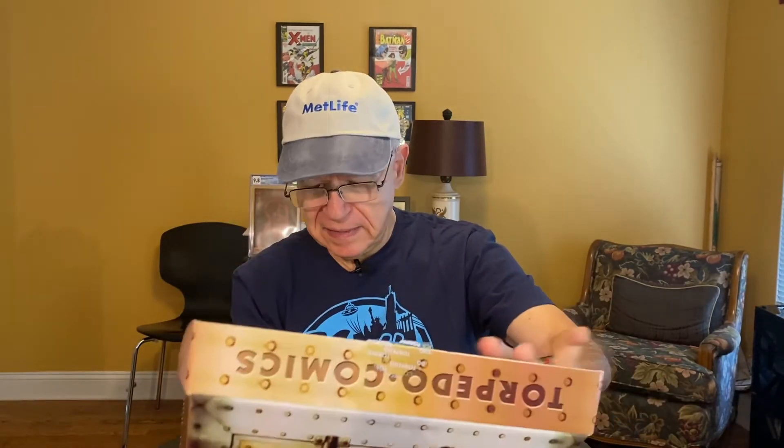Incredible Hulk 181, graded 7.5. I should be so lucky to win this one. Let's see though — you never know. Well, there's nothing at the top. Let's take this out. Nothing at the bottom. So far it doesn't look too good.